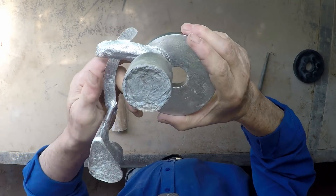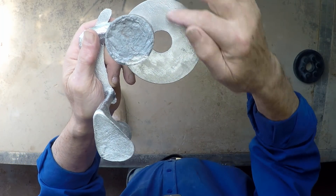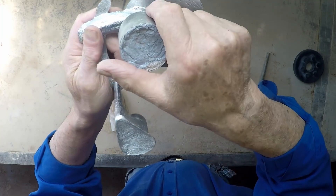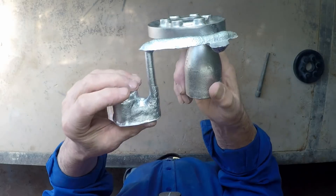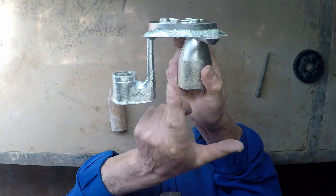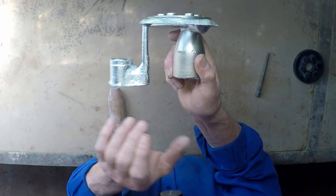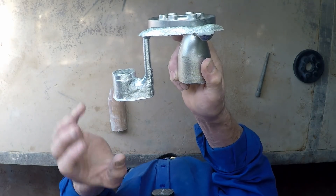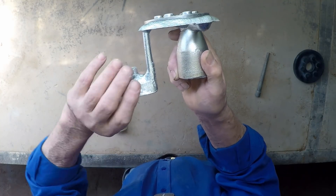Even on the back, which normally doesn't come out as well, you can see the wood grain from the pattern and it's all quite nice. I'm very happy with this one, but it shows the power of using a proper pouring basin, proper sprue, proper runner, and proper gate placement. If we all did this, our castings would be an awful lot better than they actually are.